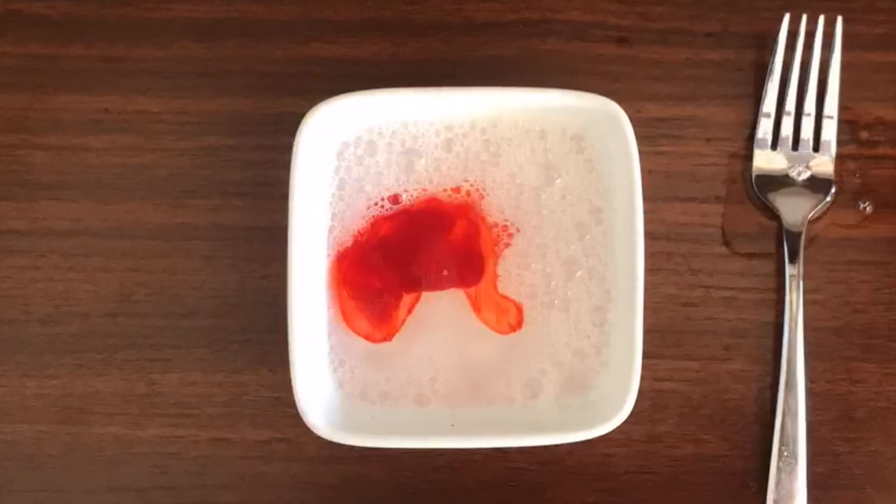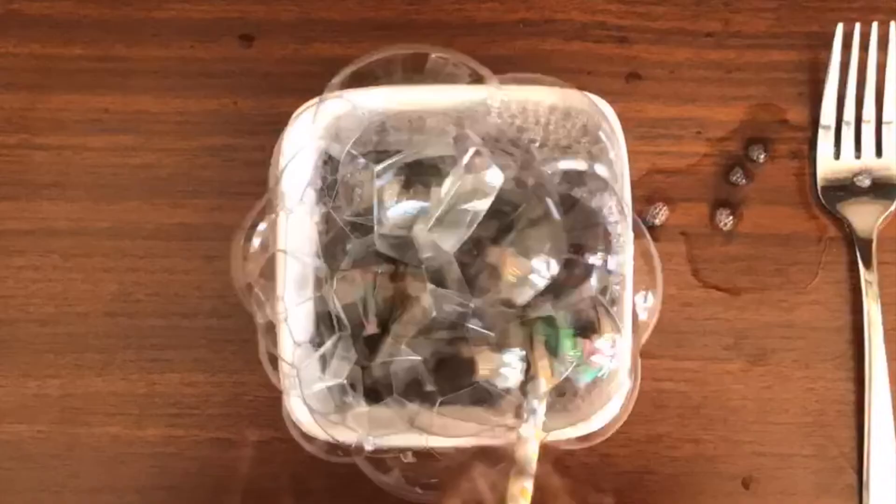The print will be foamy and wet. You may choose to blow more bubbles and add more color, and repeat these steps on the same piece of paper to layer your colors.